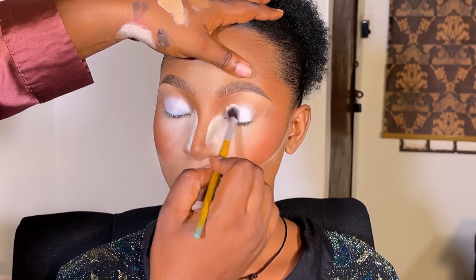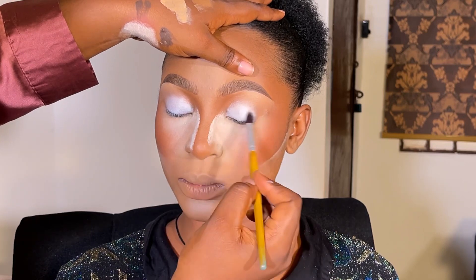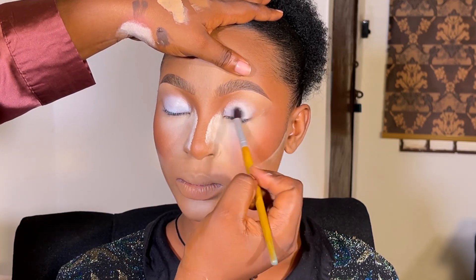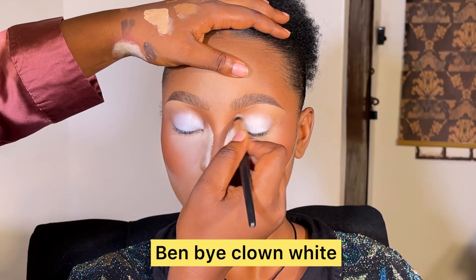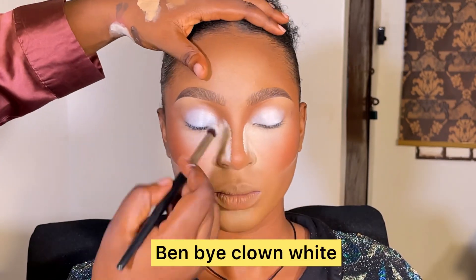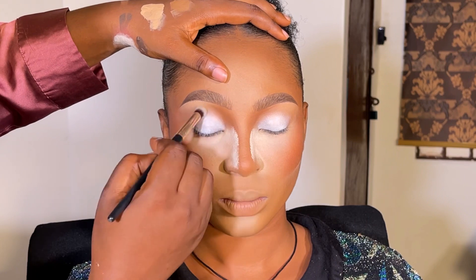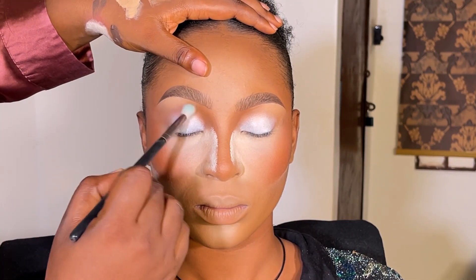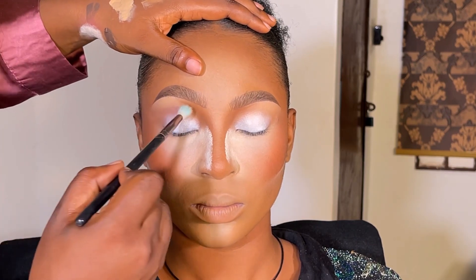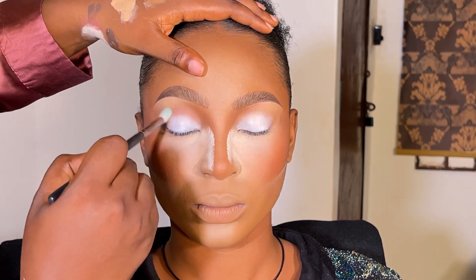First thing first, I started placing the primer on the eyelid. I'm using the Benai clone white eyeshadow primer. I placed it on the eyelid carefully — I didn't want it to extend too much into the crease because my concealer is already there.